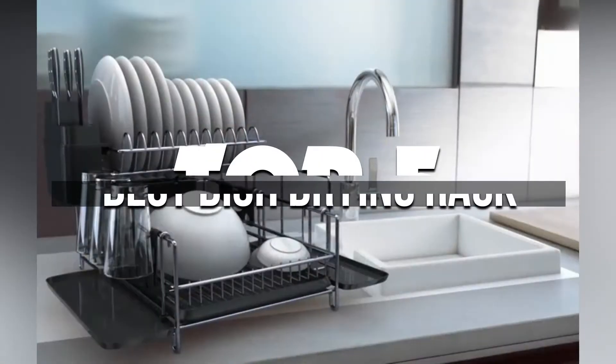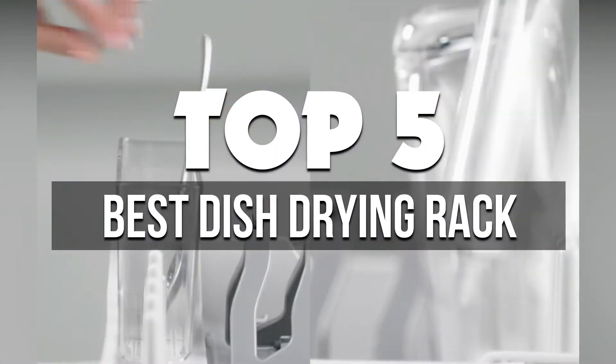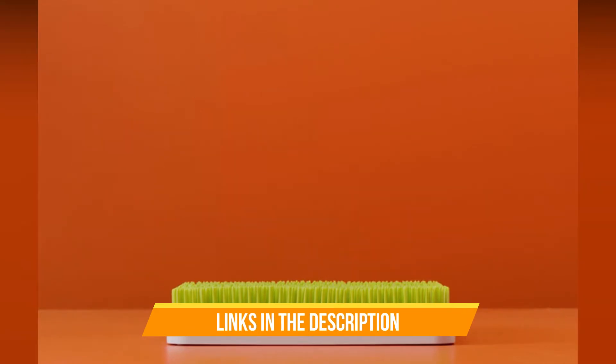In this video, we're breaking down the 5 best dish drying racks available right now. We've included options for every type of consumer. If you want more information on the best and most up-to-date pricing on the mentioned products, be sure to check the links in the description below.